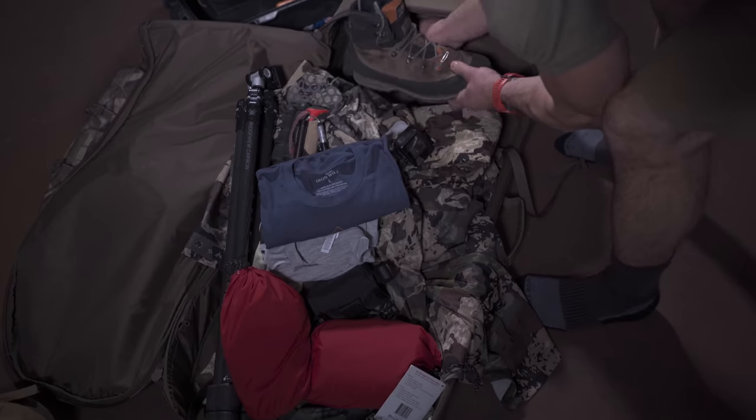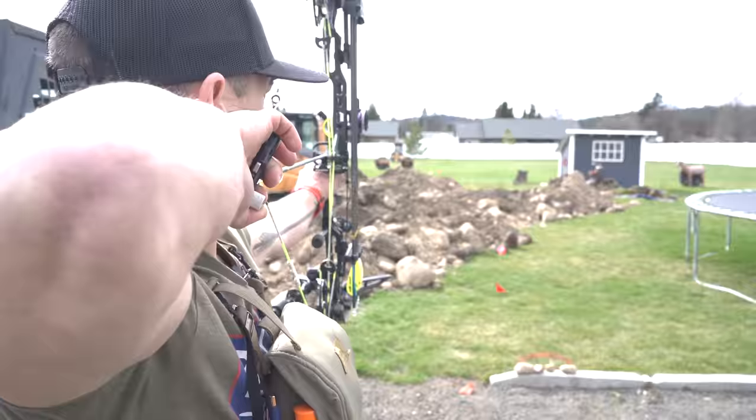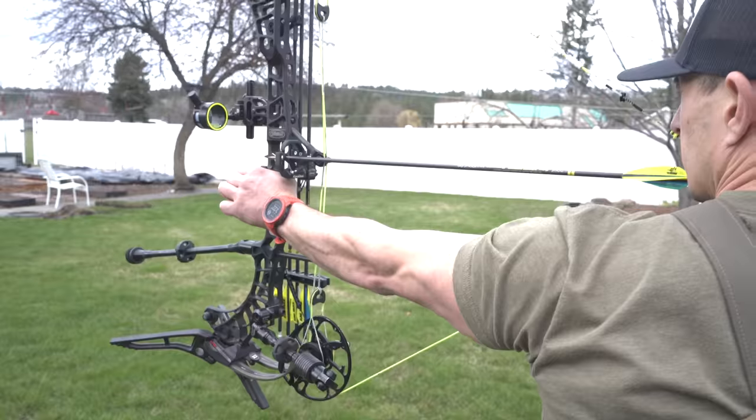The plane leaves at 5 a.m. The first thing I'll do when I get to where I'm hunting is shoot my bow — I'll probably shoot it at 20, 40, 60, and 80 yards with the broadhead.